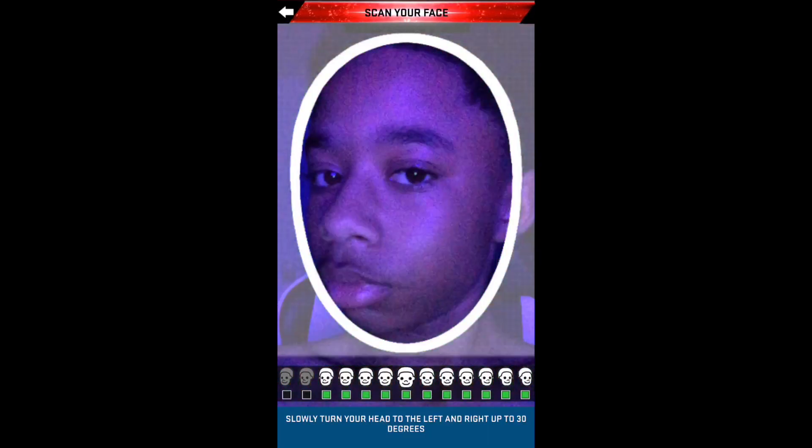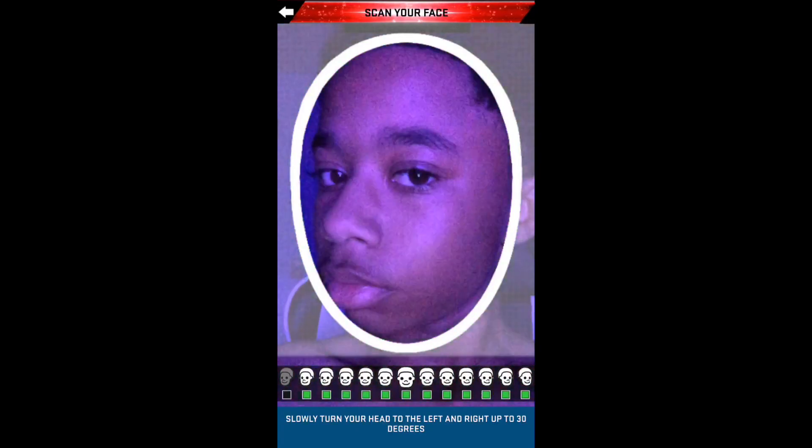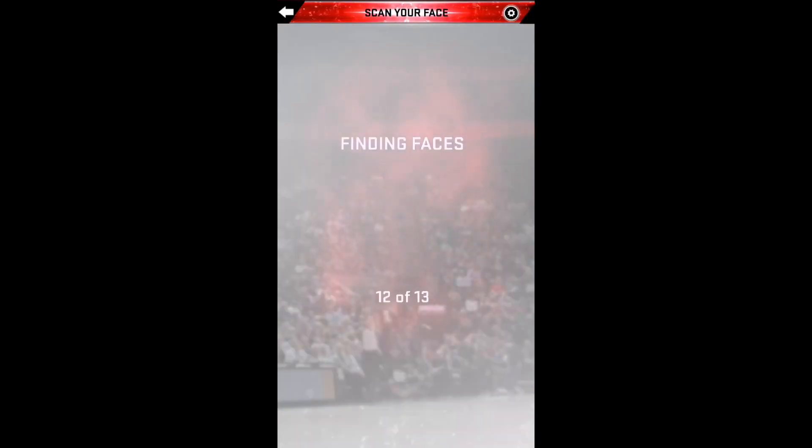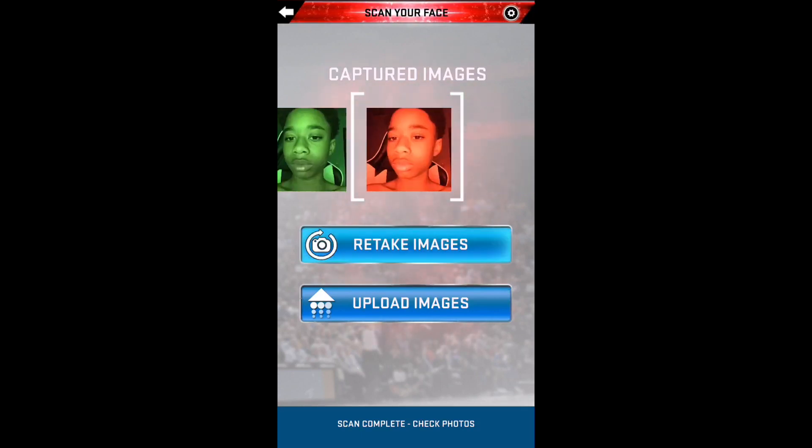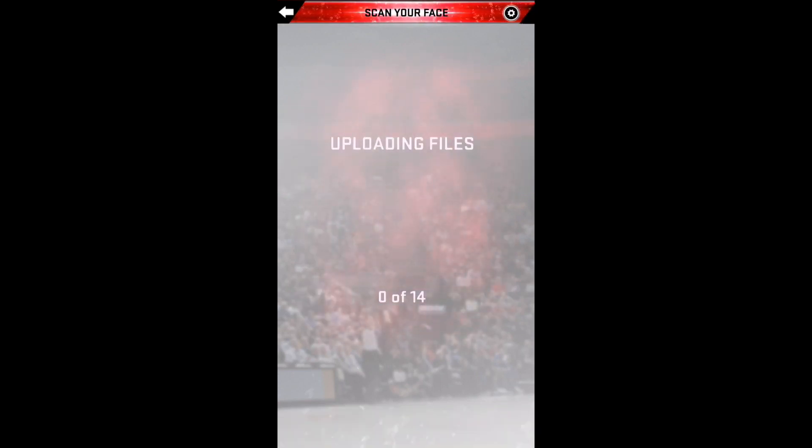First what y'all want to do is go in front of your TV. If you can get YouTube on your TV, pull up and type in disco lights — it's gonna be the first one that says disco lights. You're gonna see your lights keep on changing. When your lights keep on changing, you want to do your face getting in front of your TV, making sure you can see your face.